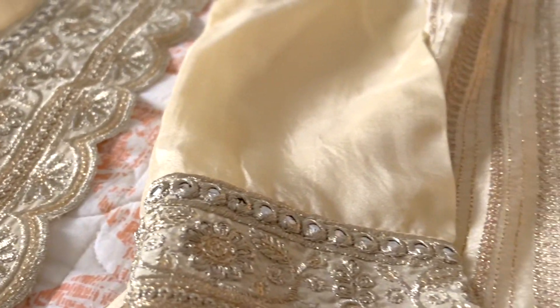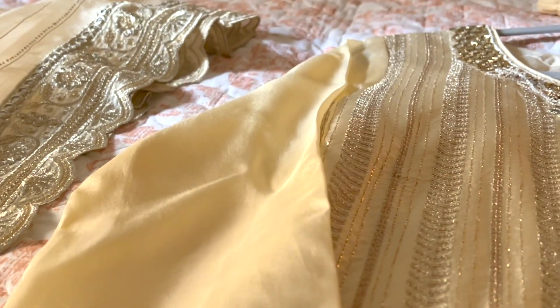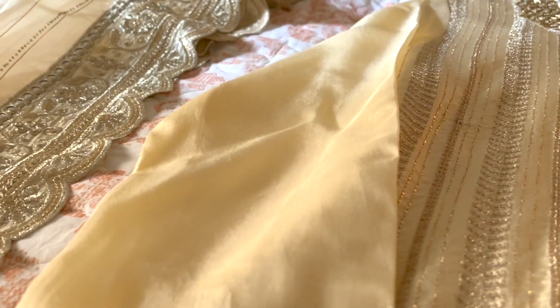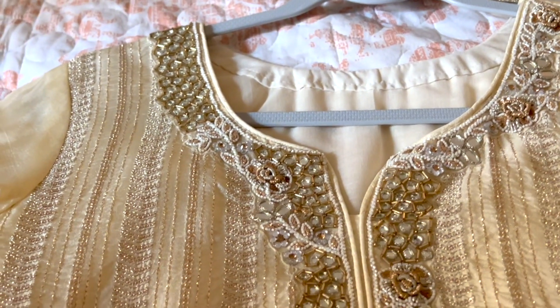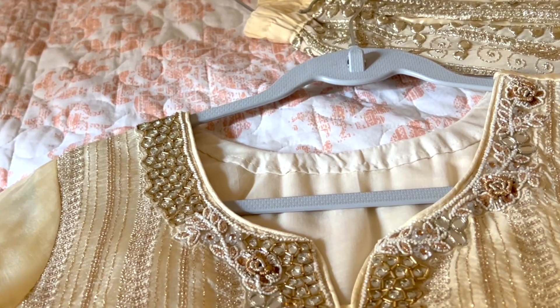These kinds of colors are in trend right now — people gravitate towards lighter colors like beiges and ivory. Alia has also been wearing this color for her wedding. I think this type of combination is very attractive because you have a subtle color but it's enhanced with golden embroidery, zari, and sequins.